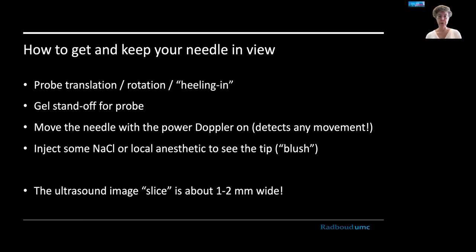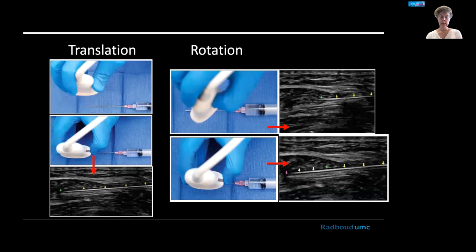How can you get and keep your needle in good view? There are some probe maneuvers to discuss. You could use a gel standoff, move the needle with power Doppler on to track movement, or inject a little anesthetic fluid or sodium chloride to see the tip — called the blushing artifact. Remember that with in-plane technique, the ultrasound image slice is very small, just one to two millimeters wide. Translation means moving the probe until it's right over the needle.